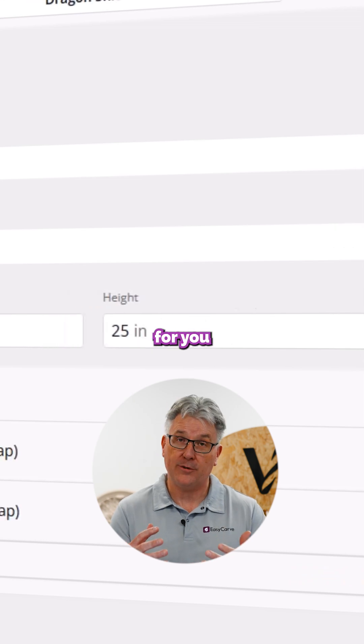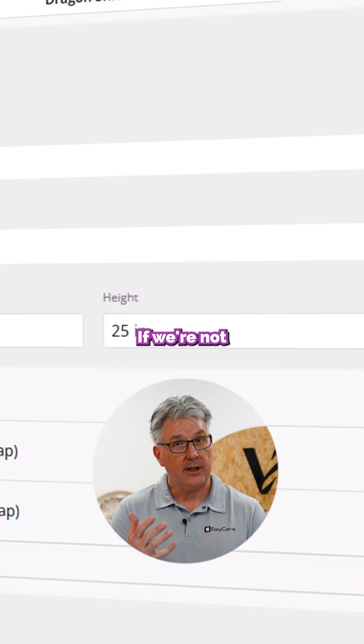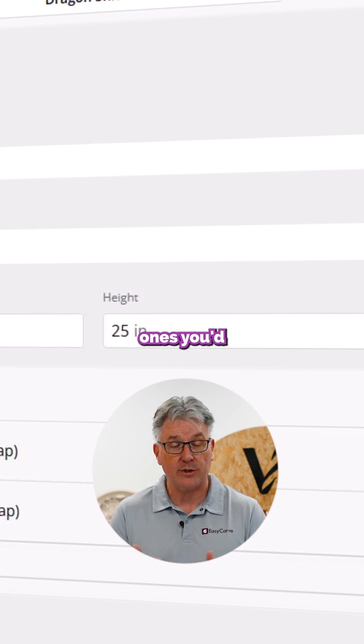We're automatically going to populate for you the post processors that we know you might want to use with your CNC machine. If we're not correct, you can go ahead and modify those. You can delete them or add in whichever ones you'd like to.